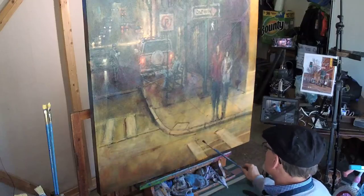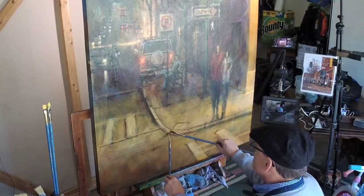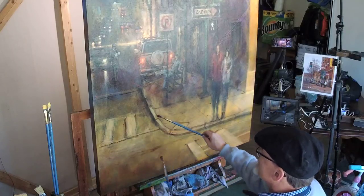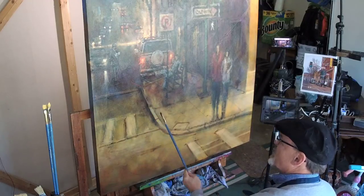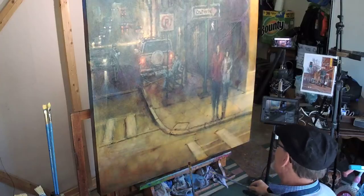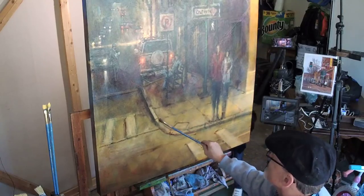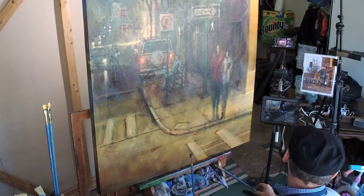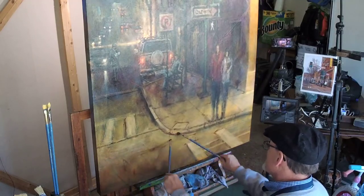That doesn't scare me a bit. I'm perfectly happy at the end of this phase to have a painting that is overly linear. Why? Because the painting's not done yet. It ain't over till it's over — painting's not done till it's done. It's okay with me if I end up with too many lines, because I'm about to come back in just a minute with light, opaque highlights. In that phase, many of these dark details will be obliterated, wiped out.